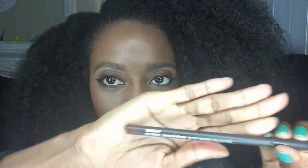Then I take my brush and just pat it all on my face to make sure it looks right. Then I take my Mahogany Lip Liner from MAC and I just line my lips out because I decided to wear this pinkish color today.